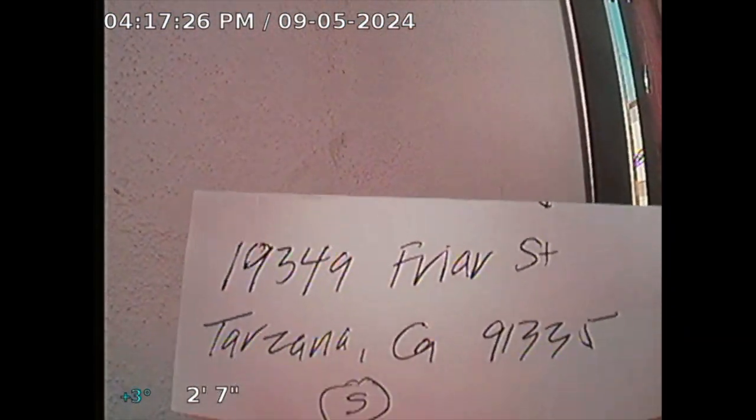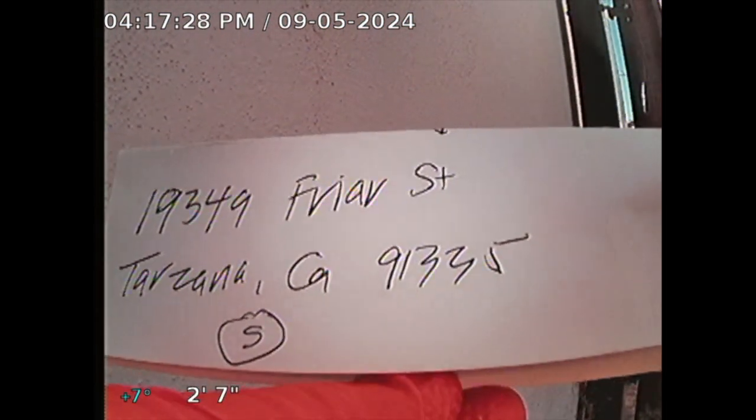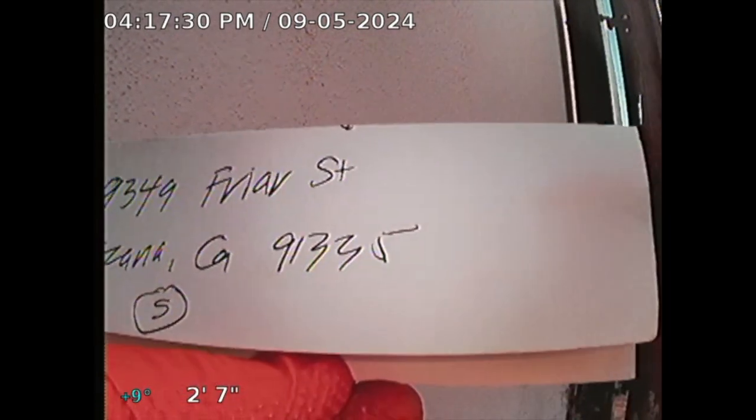Guardian Home Inspection performing a sewer line inspection for 19349 Friar Street, Tarzana, California, 91335. The private space is south. I'm going through a clean out located at the east side of the property here.